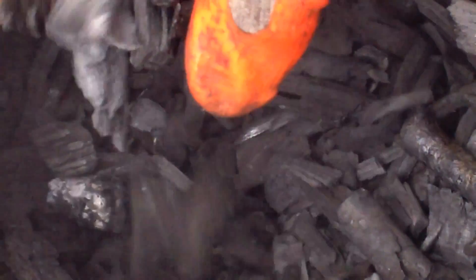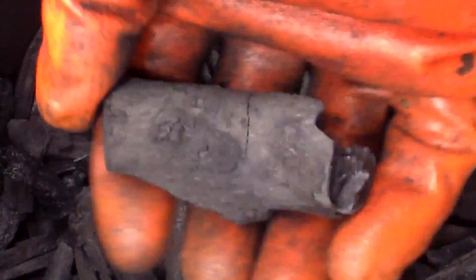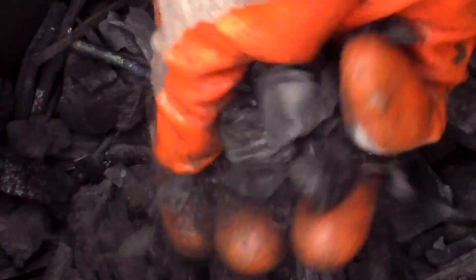Do you hear that clinking sound, almost like pieces of glass clinking together? That's what a good batch of biochar sounds like. This batch not only sounds good, it also looks good — the wood is charred black all the way through and there are no white ashes in sight.